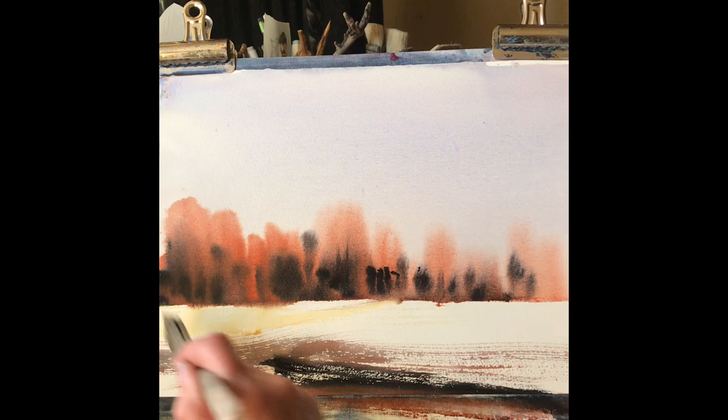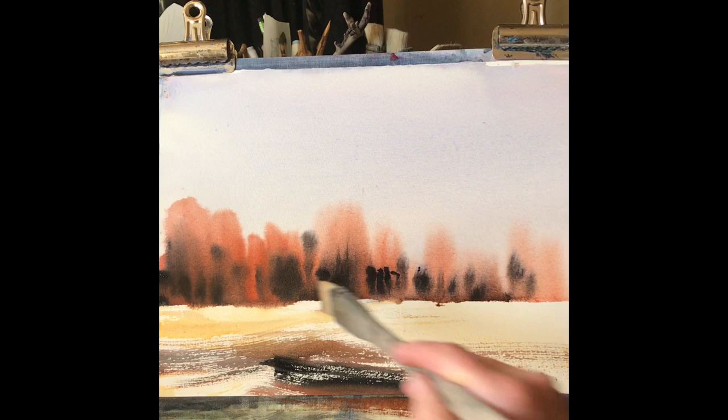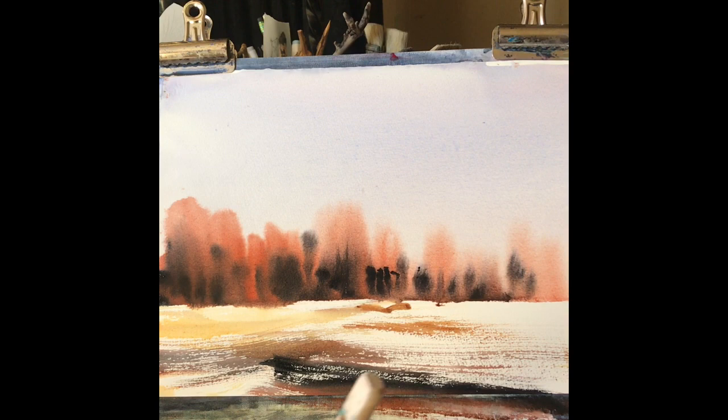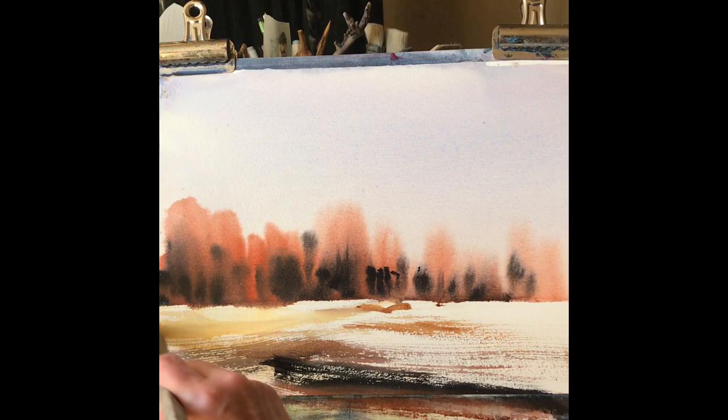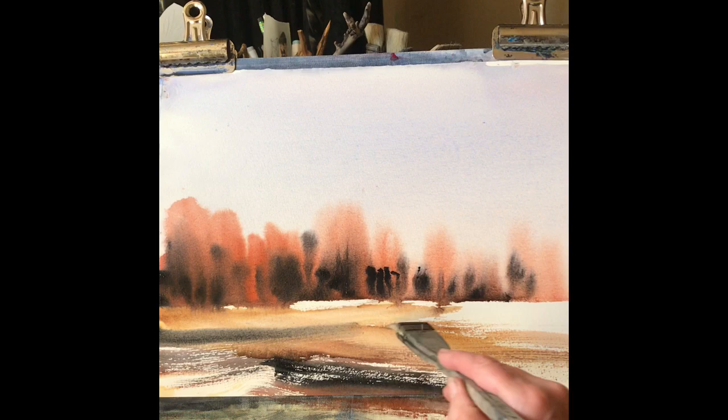So this is a fast and loose sketch — there's no detail, it's just suggestions of detail. Again it's just raw sienna, Payne's grey, light red — I think there's a little bit of burnt umber in the mix as well and that's all I'm using, various amounts and thicknesses. Just playing with it until I kind of like what I see.